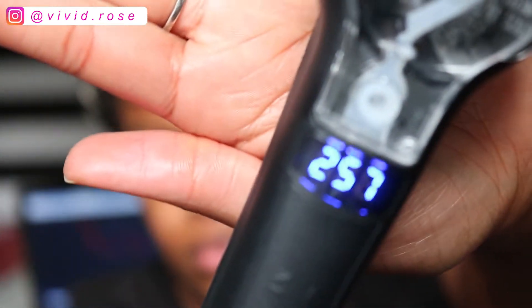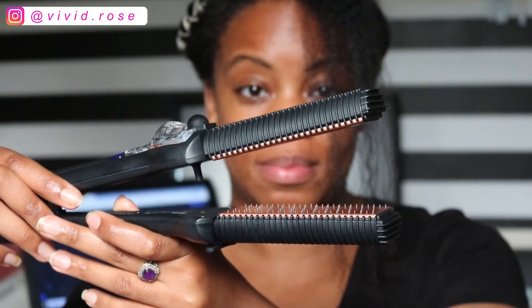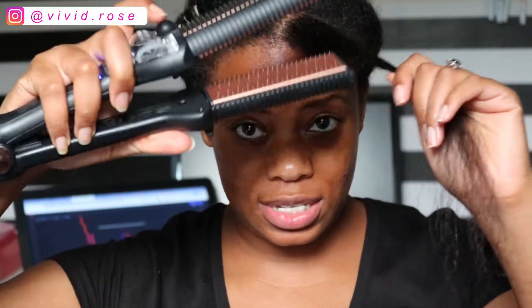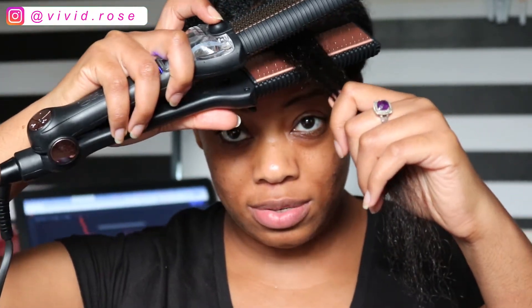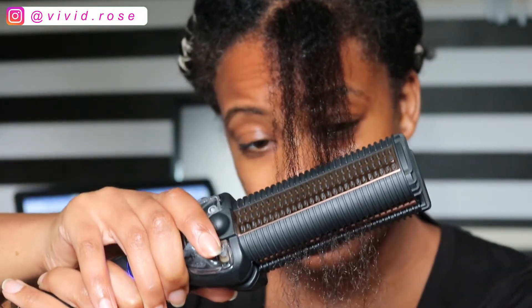Is it hot? Let me turn it up to 300. I still feel like that's safe. It heats up really fast too. Now I see some steam. So let's try this again — you want to close it a little bit and then press the steam button. They say that this is supposed to hydrate the hair.